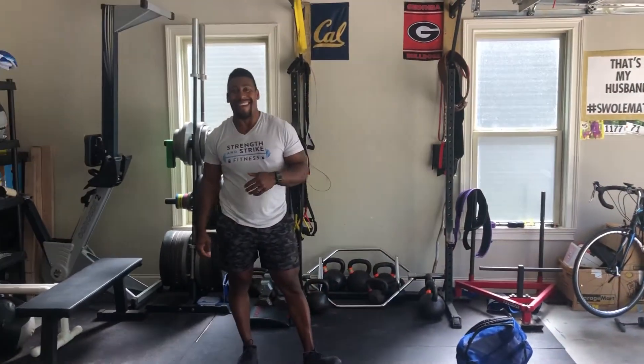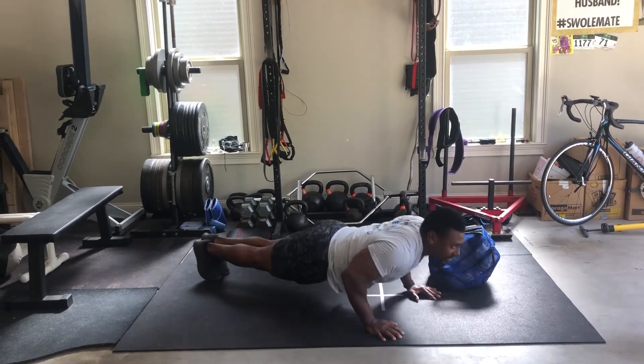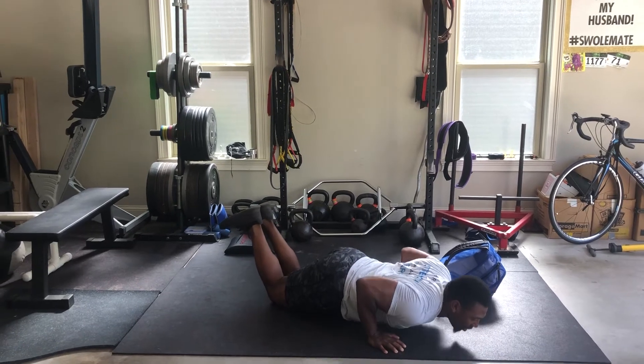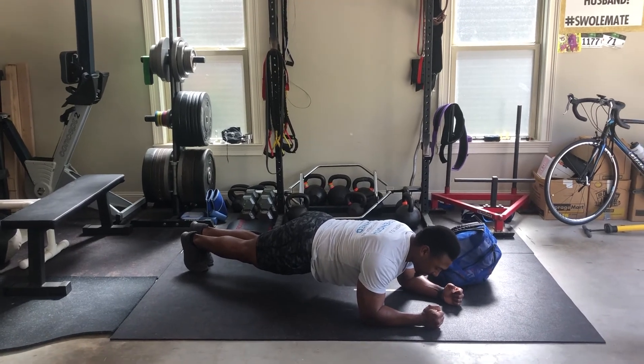When the second minute comes, we're going to do 10 push-ups and then an elbows and toes plank for the rest of the minute. For your push-ups, all the way down, chest to the floor. If you have to scale this to your knees, you can — you still want good full range of motion, all the way down, chest to the floor. When you're done, hold your plank, elbows and toes, for the rest of the minute.